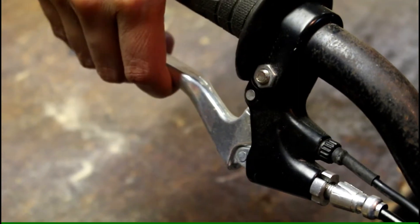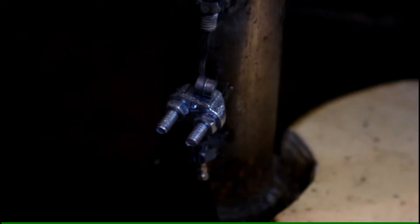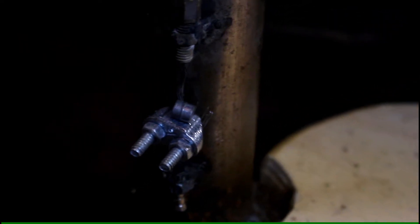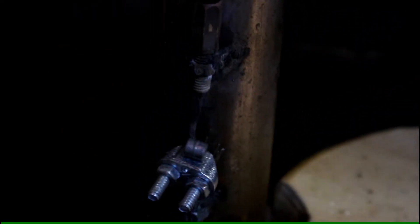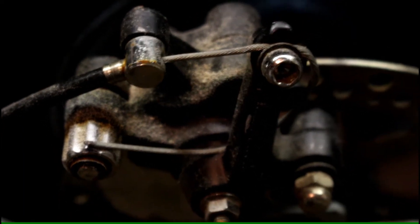And now we pull the brake handle — look at that, my little coupling is moving up and down. Oh yes, we have disc brakes now. We can finally go and test this thing.